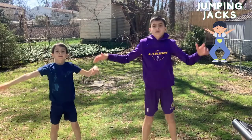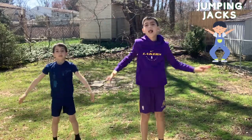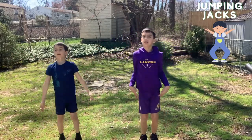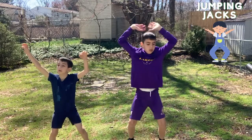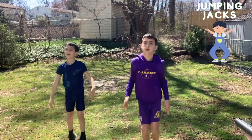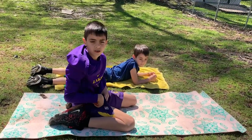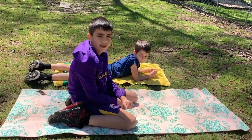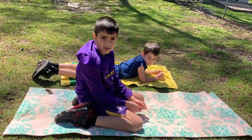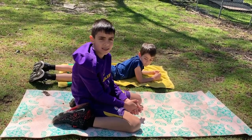Ready, set, go. Okay guys, we are going to be doing a plank for 30 seconds. Let's do this, come on guys, let's do this.